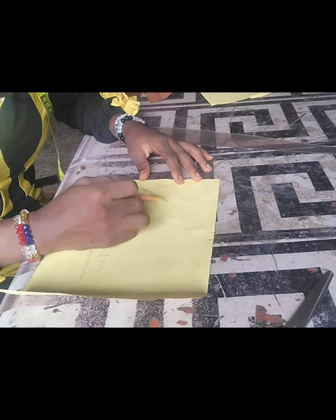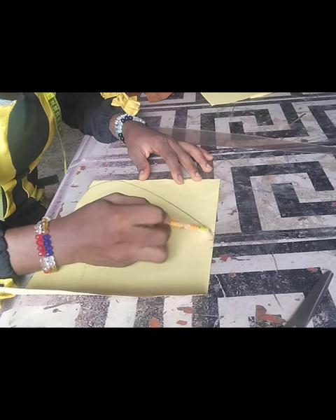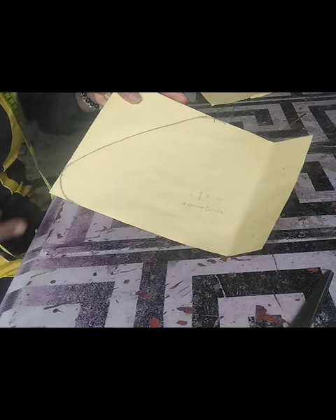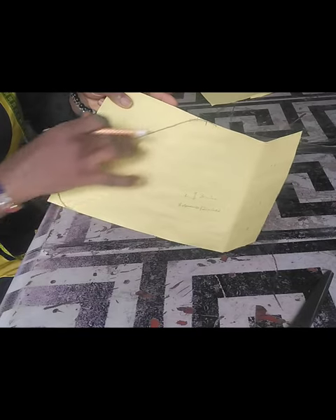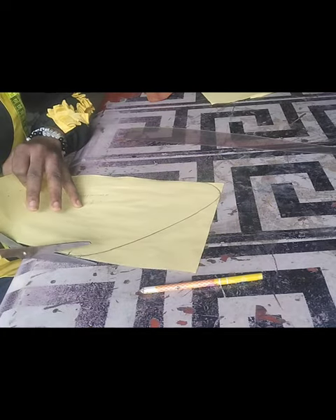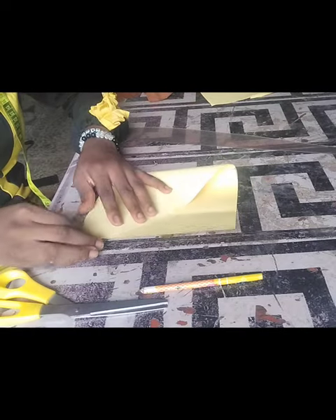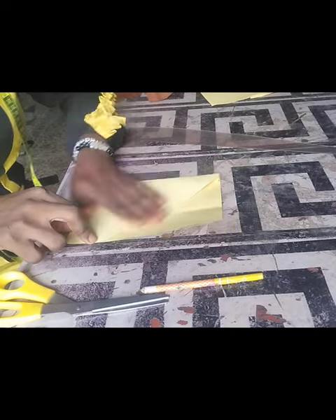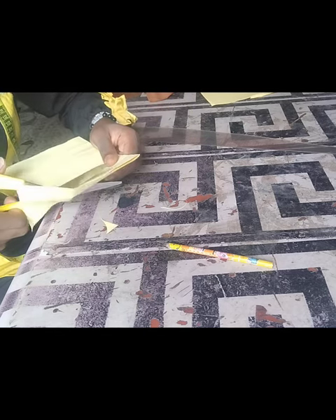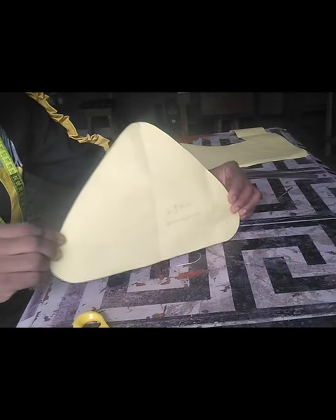My advice: use your freehand so that you can shape it perfectly. Once I'm done cutting, I'll repeat the same process for the other side. Now I'm done with the drafting. This is the first draft that I need, and the side will come on the long run.